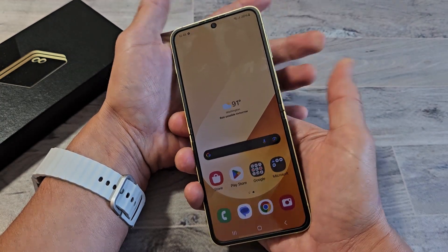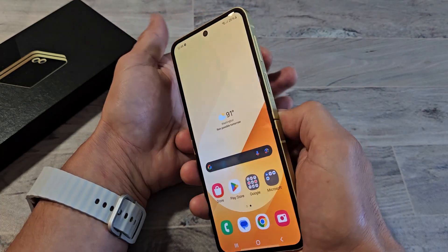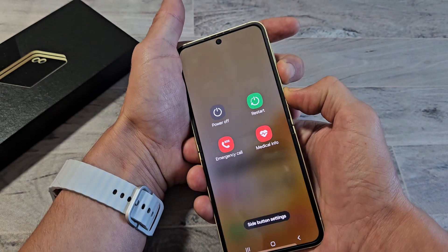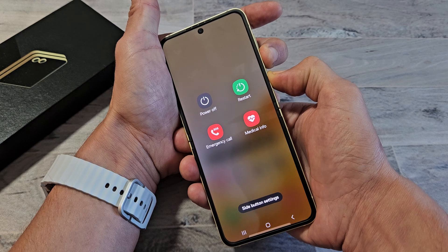After 15 seconds, then let go. Let's force restart it together — pretend my phone is frozen. Volume down, power. Ready, set, go. Press and hold. Don't worry about what's on the screen, just continue to hold. Volume down, power. Count to 15 seconds.